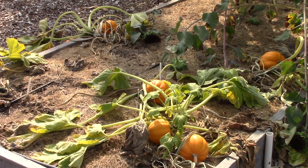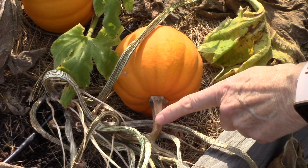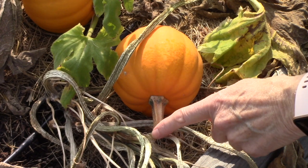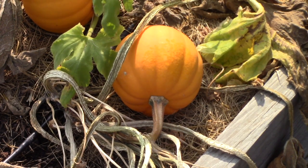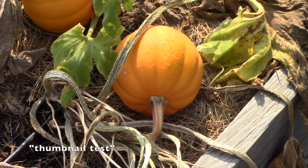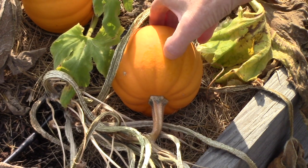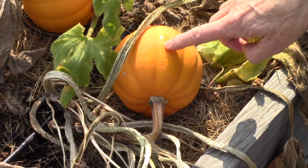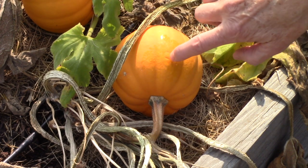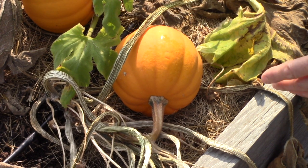Let's look at a couple of things on the plants so you know what you're looking for. The first thing is the color of the stem. Ordinarily these are a dark green, but you'll notice this one has turned a golden brown. The next thing is what I call the thumbnail test — you press your thumbnail into the outer skin to see if you can cut into it. If it does not cut, that means it is ripe and ready to go. This one let my thumbnail in just a little bit, so I'll have to wait a bit longer to harvest it.